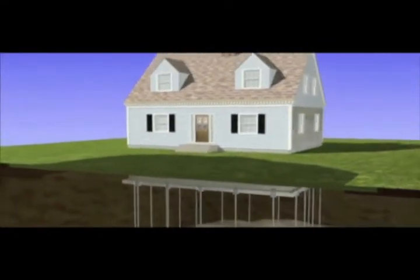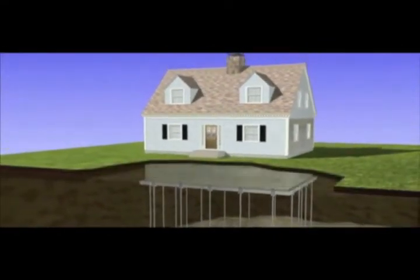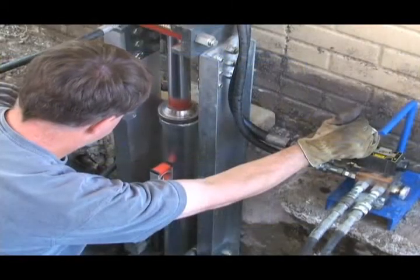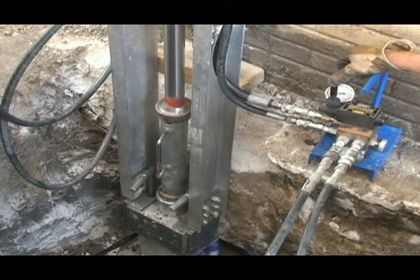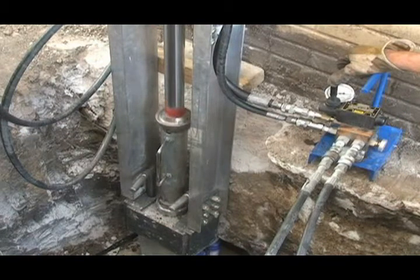Installation of the Foundation SupportWorks push pier system is all below ground, which means the system itself will not be visible after installation to detract from the beauty of your home. Installations can be performed year-round and do not require the use of heavy equipment, which can damage your lawn and landscaping.